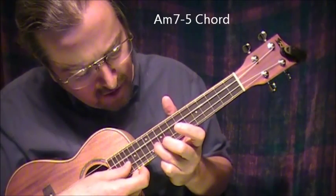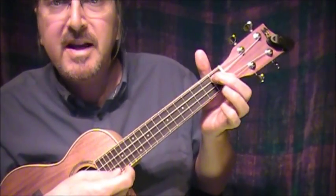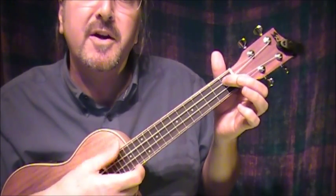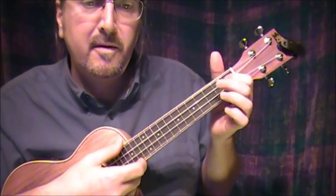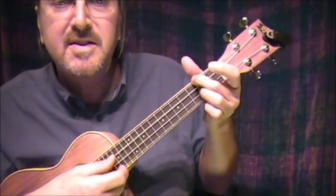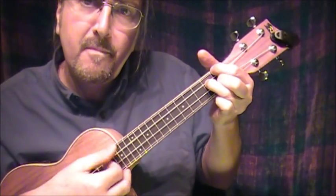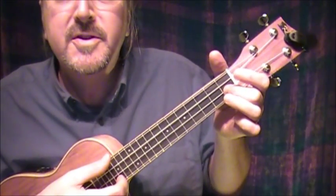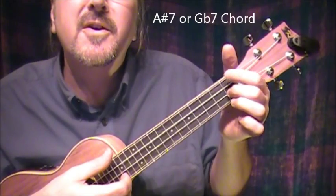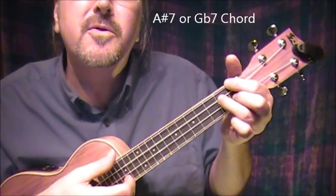Is this the 11th fret on the next-to-bottom string? Or I could just do an A 7th here — index finger on the next-to-top string at the 1st fret. Stay — a little Valentine — D 7th. Stay — G minor. A sharp 7th: 2nd finger on the next-to-bottom string at the 1st fret, index finger on the top string at the 1st fret, 3rd finger on the next-to-top string at the 2nd fret.